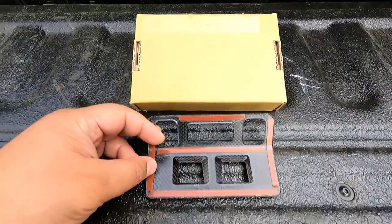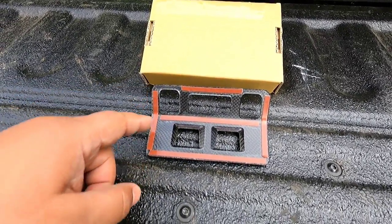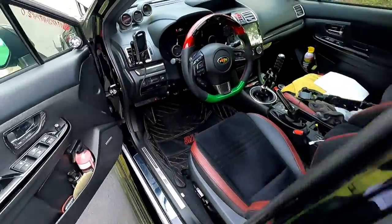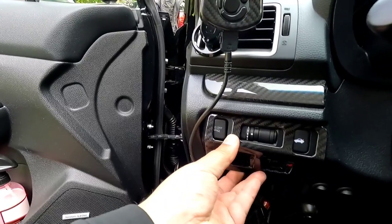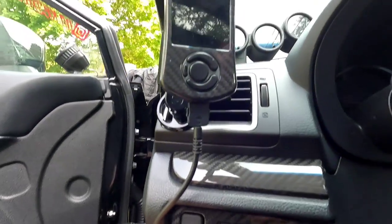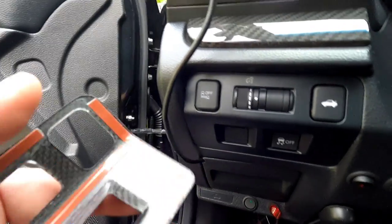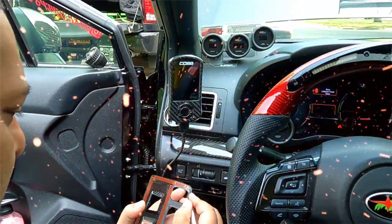This is for the 15 to 21 WRX STI. You have the low profile 3M mounting tape right here. Let's check this out real quick to see the fitment. And the fitment is freaking spot on, literally spot on. Look at that. All you got to do is wipe down the mounting surface, peel the tape, and stick. I'll see you in a sec.